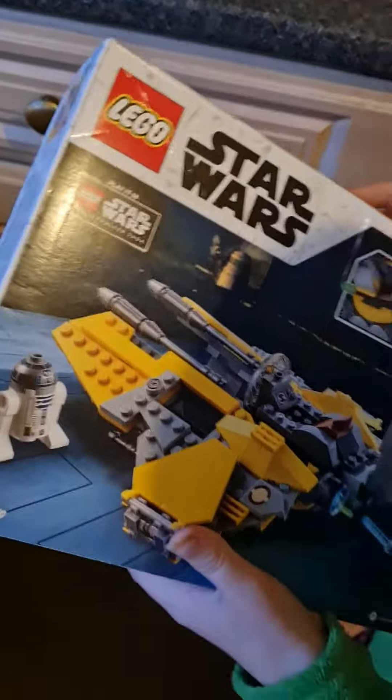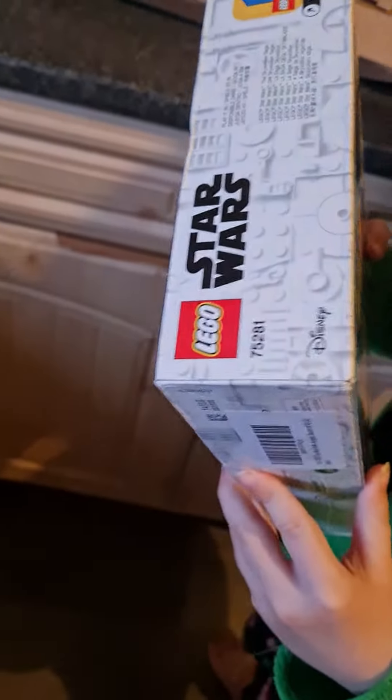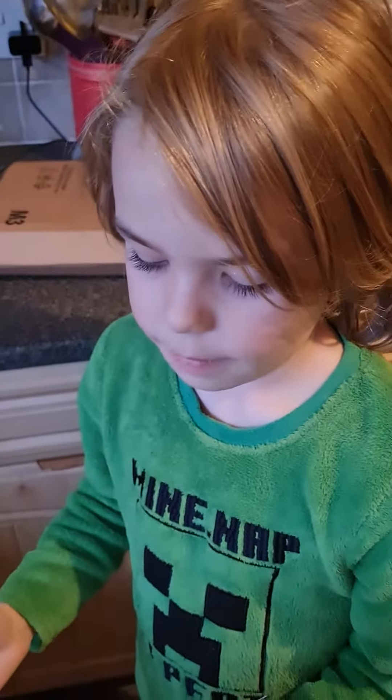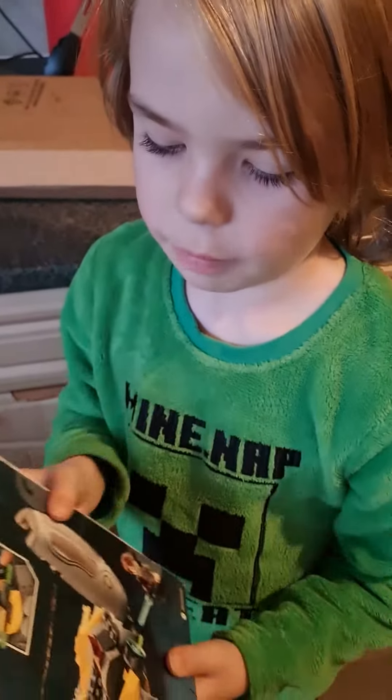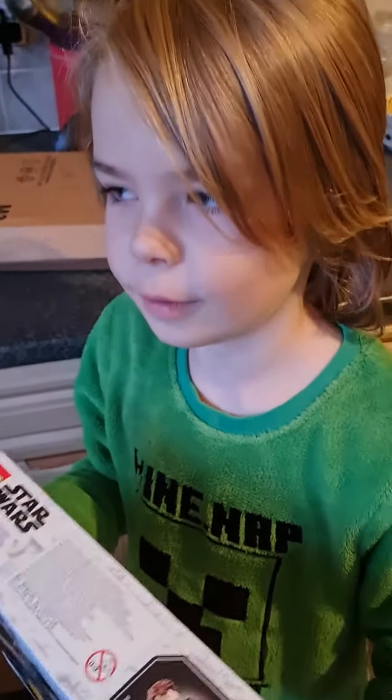That's it for today's video. There's gonna be a video where I'll probably build it and show it off, and yeah, this will go really well with my Obi-Wan fighter — tie fighter, single bubble, whatever it's called. Peace, bye.